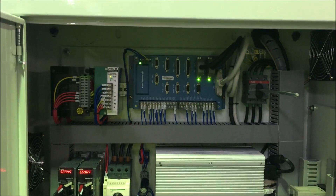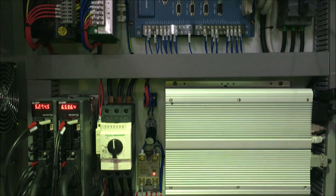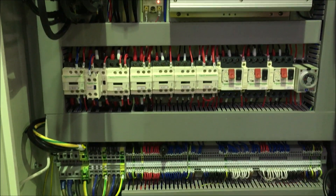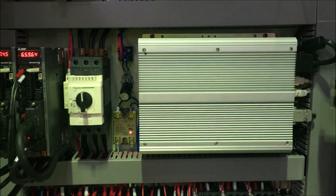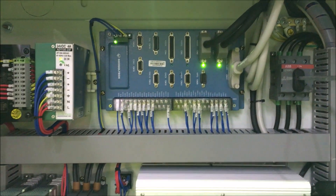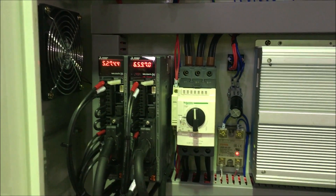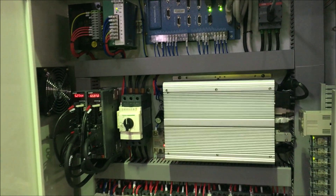Inside the electric cabin everything is very nicely and neatly laid out. This is the fanless PC, the controller board, the driver for the servo motor, and the cabin is very well ventilated.